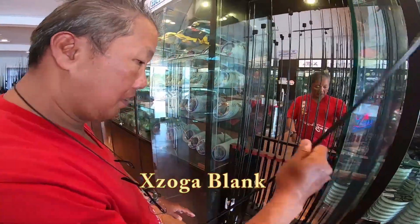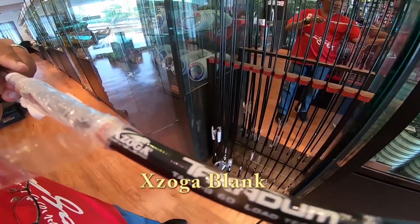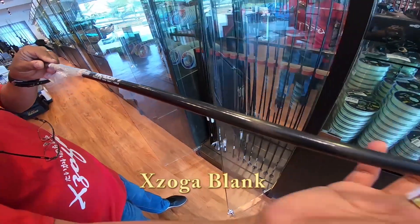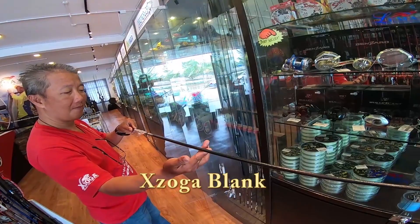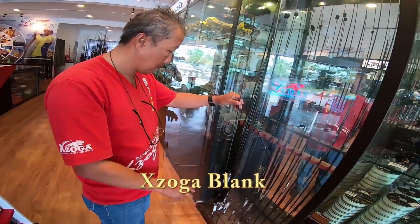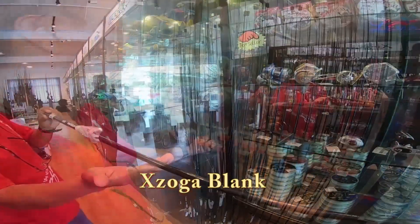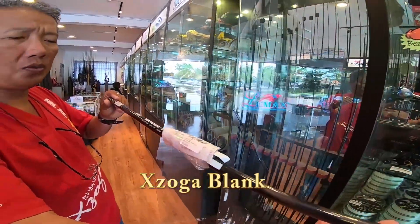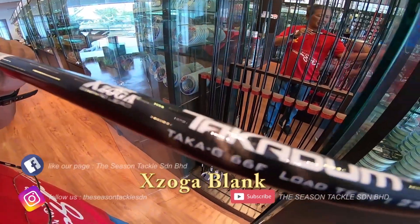This is the Takaji, ranging from 3kg to 50kg blank. This is a 12kg blank, which is like PE2 to 4kg. This is the 23kg, 6'6" in length.